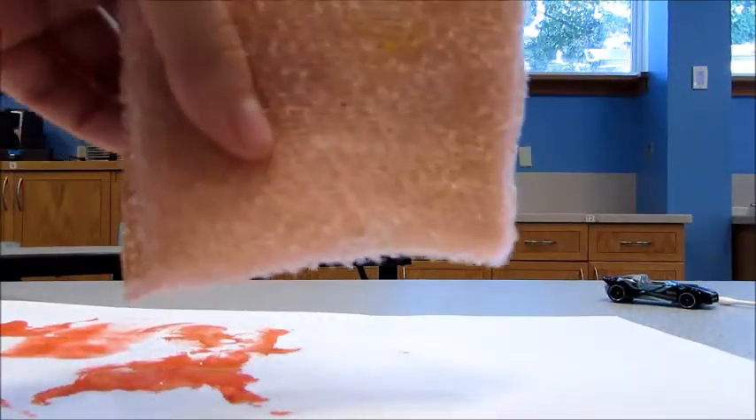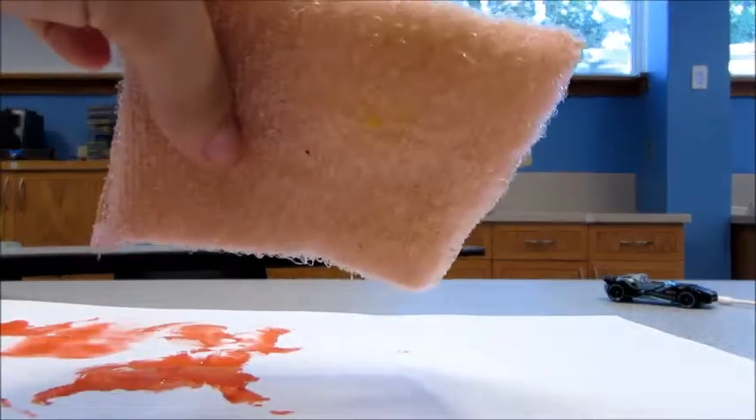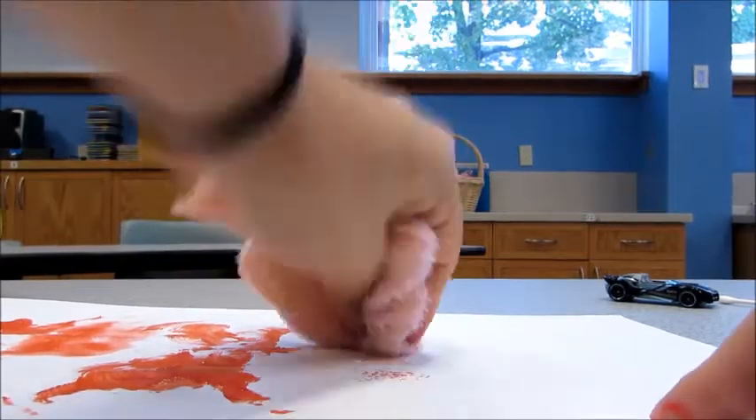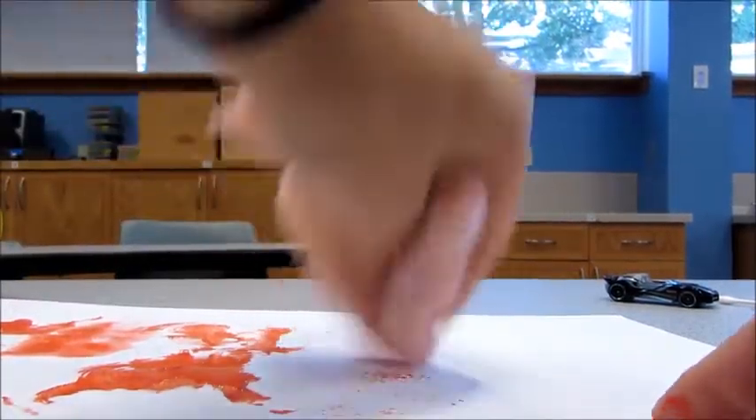Then you have the sponge. It works best with a little bit of watercolor. Just pressing it into the paint and then splotching it around — it can make really cool looking flowers.